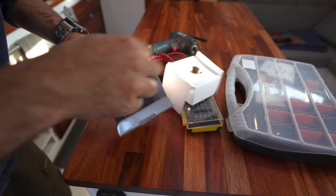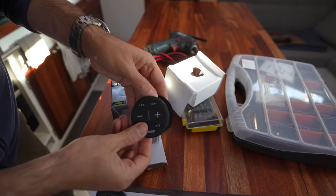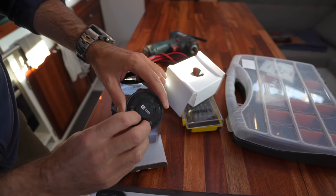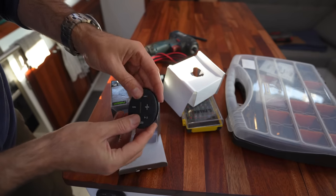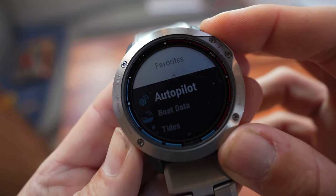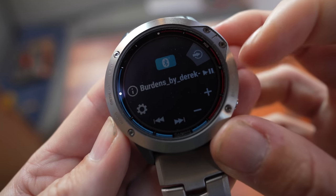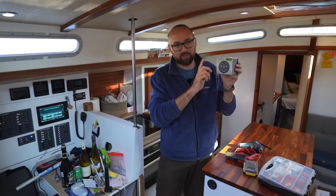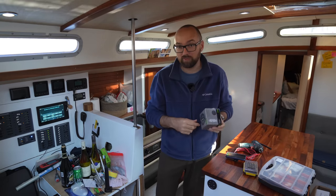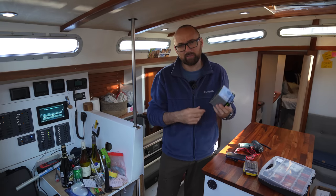We've got an extra one of these little wireless remotes. It comes with a base that has some adhesive on it — it just snaps in place, with a little button cell battery that should last for a pretty long time. Controlling the music from the watch is only a few clicks away — you go in here, scroll down until you get to Fusion Link, and that's it, you can now control the music from the watch. We haven't fully decided where to install this last remote yet, but maybe somewhere near the V-berth so we can still control the music in case we've both forgotten our phones and I don't have my watch.